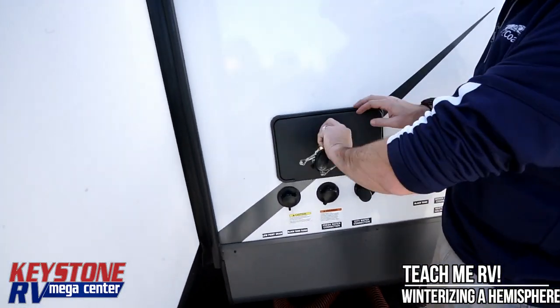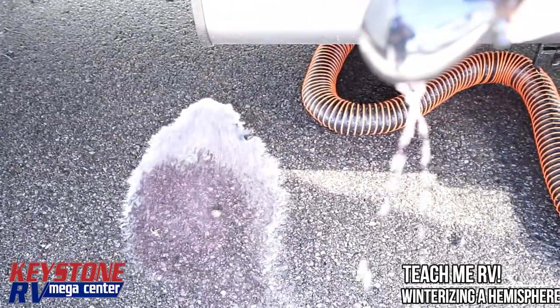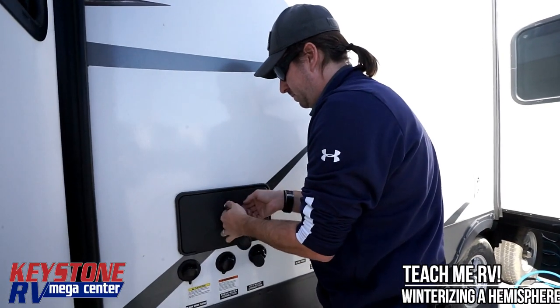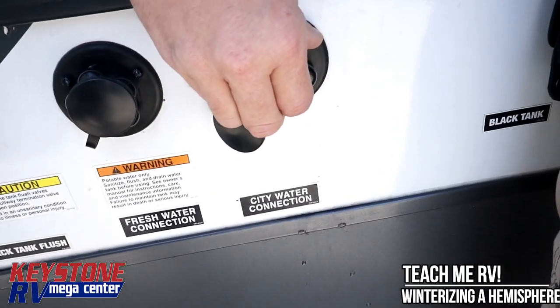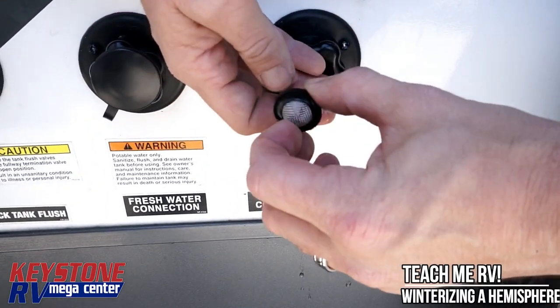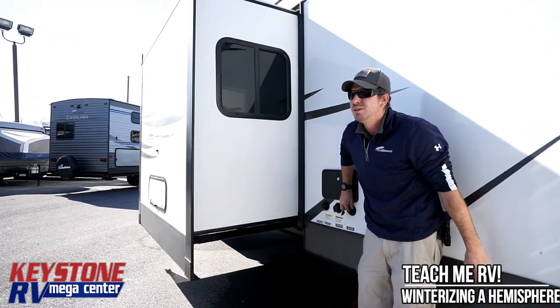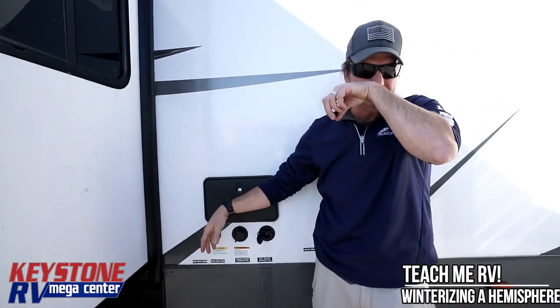We're going to go outside and show you the most common problems people forget when they winterize. Open up your outside shower and turn your hot and cold water on there until you see pink coming out. Next, pop this little screen cover off here — just flip it up and pull it off. There's a little nipple inside of here that you're going to depress. That's good clean pink coming out — now we know this trailer is completely winterized.